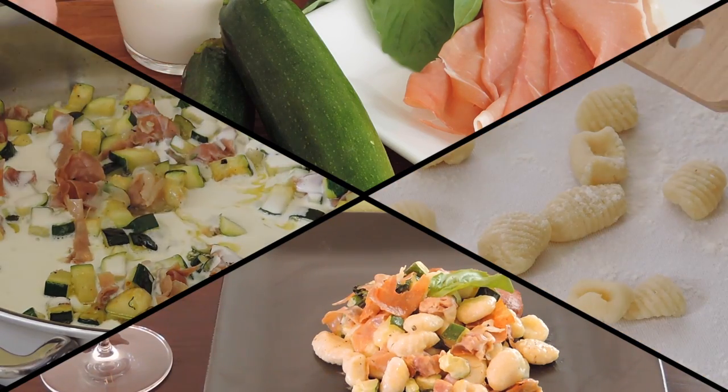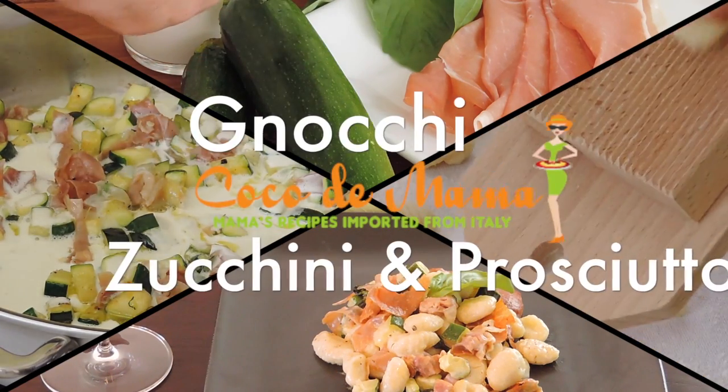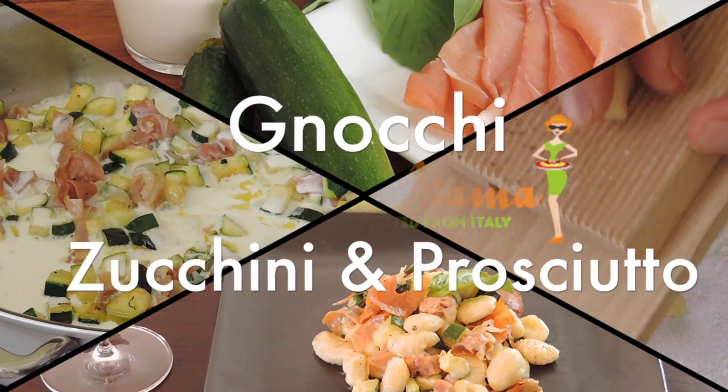This is Francesco and this is Coco de Mamma. Today I'm going to show you how to make gnocchi with zucchini and prosciutto.